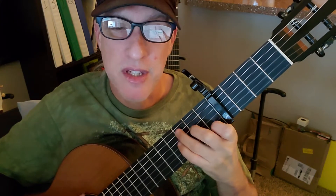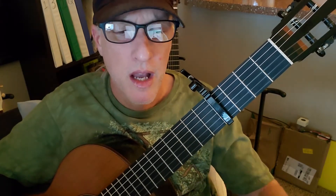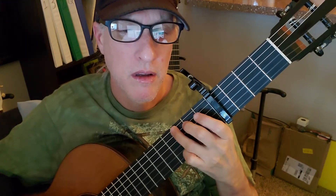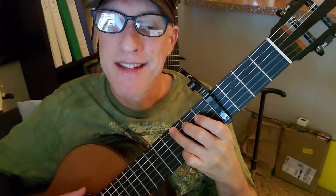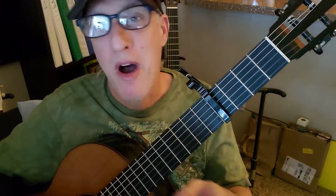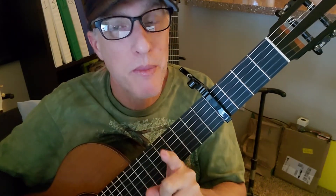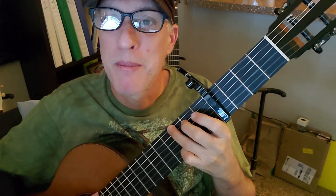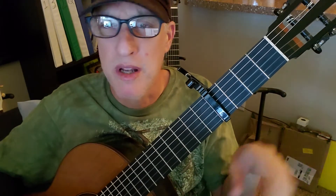A minor, C — regular C — and E minor. Our strum pattern is so fun for this. The pause is just one strum, or one half of an apple. It's really a little pause, but that little pause makes the whole strum pattern. Apple, apple, banana. Apple, apple, banana. Pick a familiar chord like C or G or something and practice that strum pattern.